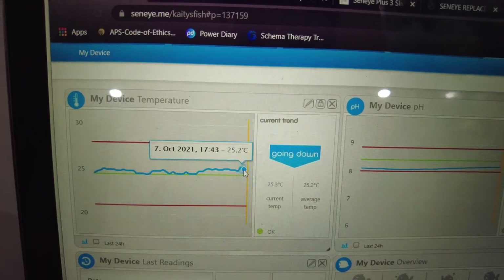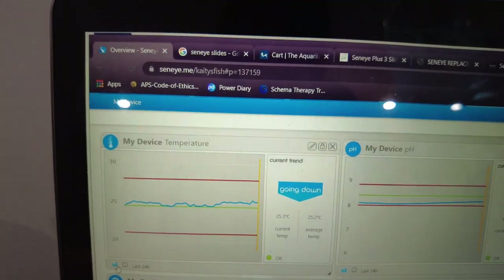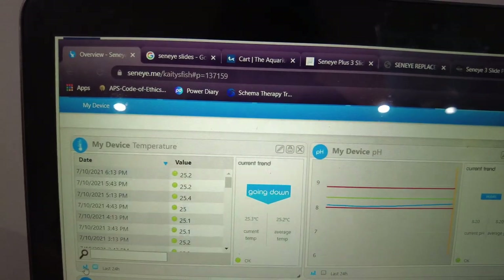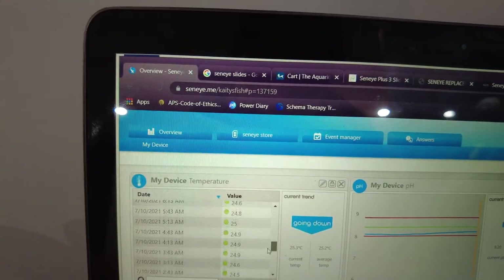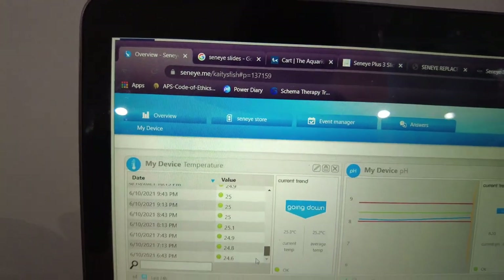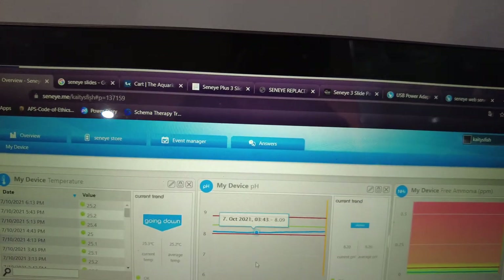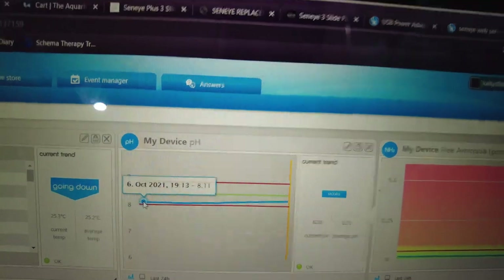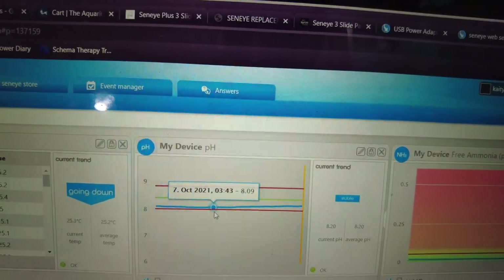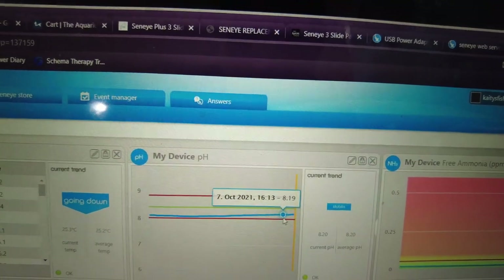You can get an indication of any changes happening throughout the night or throughout the day. You can also get readings that tell you the exact value — it might just be easier than reading the graph — and it'll let you know your average temperature. You can see on here that I did a water change yesterday and my pH went down to 8.1 and has slowly been returning to 8.2.